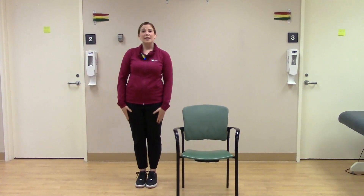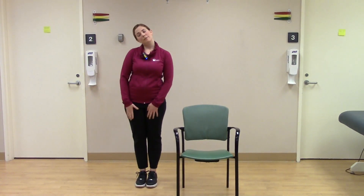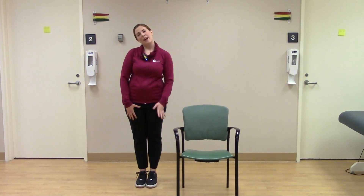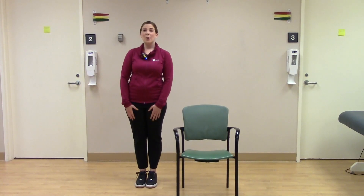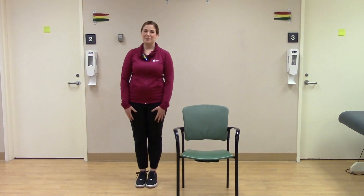Next, we're going to do a neck stretch. You're going to bring your ear towards your shoulder — good place to breathe here. You should feel that stretch on the opposite side. Back up to center and go to the other side. Bring back up to center, then when you're ready, grab your hand weights or soup cans and meet me back here in a standing position.